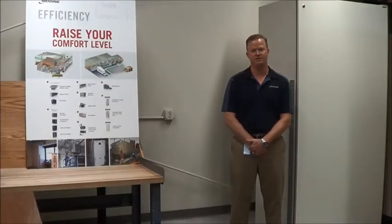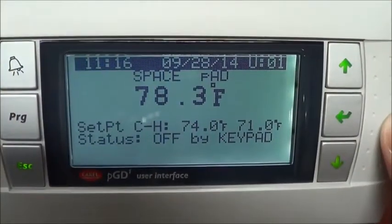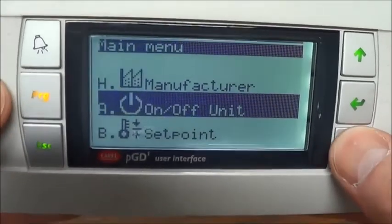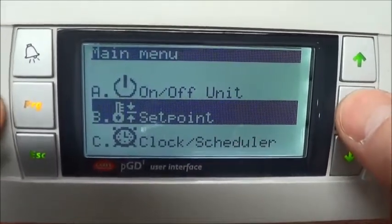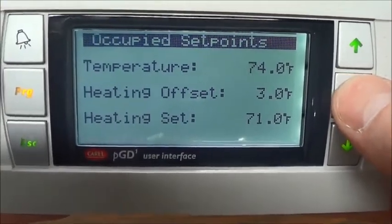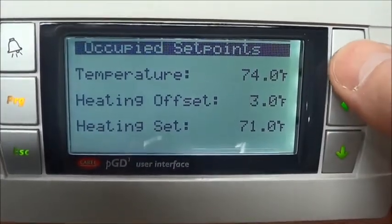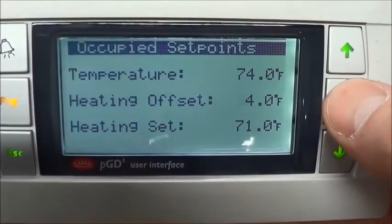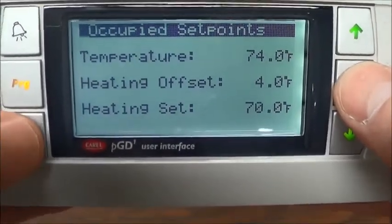I'm going to show you how to change the differential between heating and cooling set points. To change the heating and cooling differential, press the program key, scroll down to set point, enter into it, enter again until you're at the heating offset, make your adjustment, press the enter key again, and escape out.